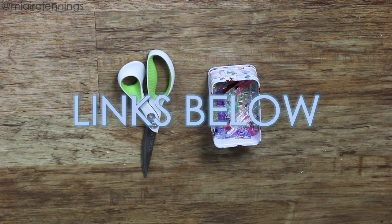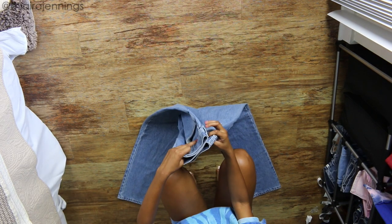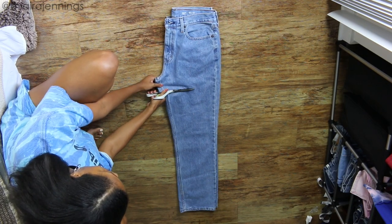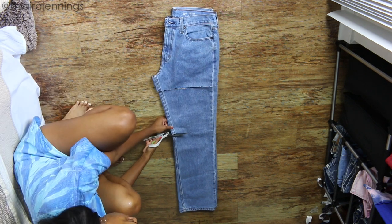For more information on these items, just scroll down to the description box. And let's get started. First I am laying out the jeans and folding them in half so that the pant legs are one on top of the other. Then I am taking my fabric scissors and cutting horizontal lines in three places to create four different sections.